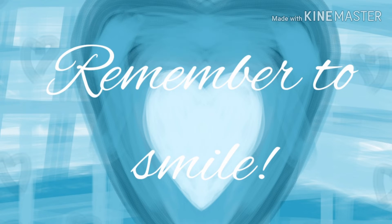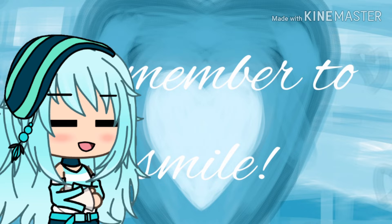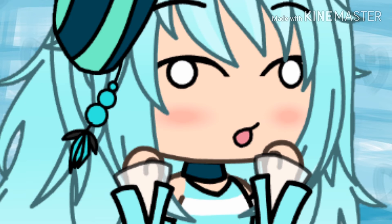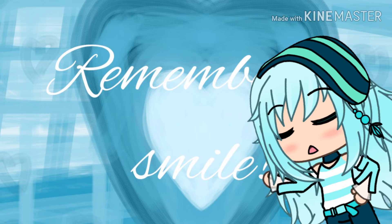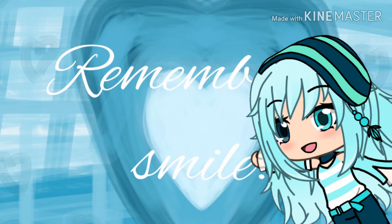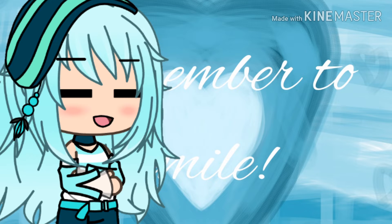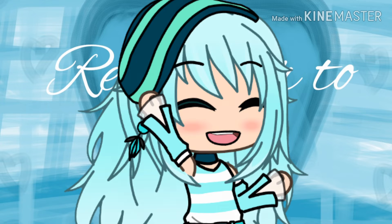Welcome! You decided to click this video. Well, you won't be disappointed because I decided to enter another art contest. Yes, I know, I entered another one. I've been entering way too many art contests, but anyway, I have a good reason and I will tell you that in the comments down below. Let's get this video started.